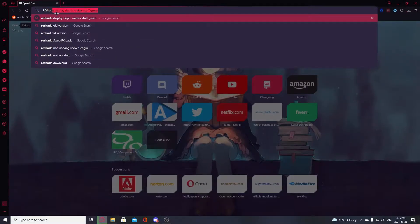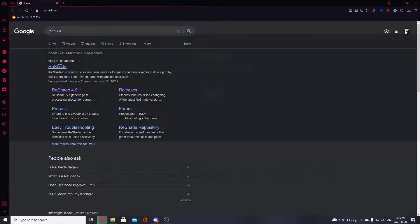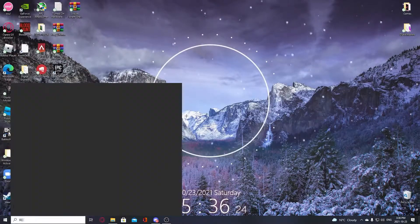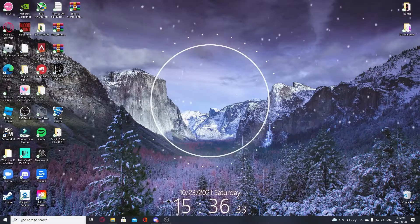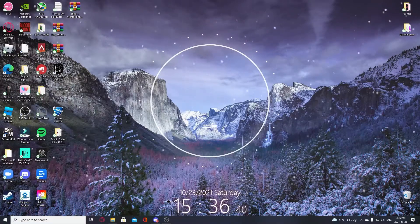After you've got that, you're going to get ReShade. Look up ReShade and install the latest version. I actually have an older version installed because I had some issues. If you have any issues, just join my Discord server — link will be in the description — and I can help you out. The download link is right at the start of the page for ReShade.